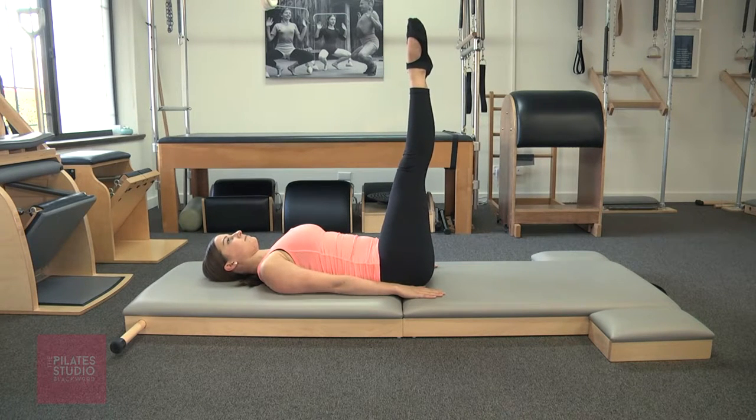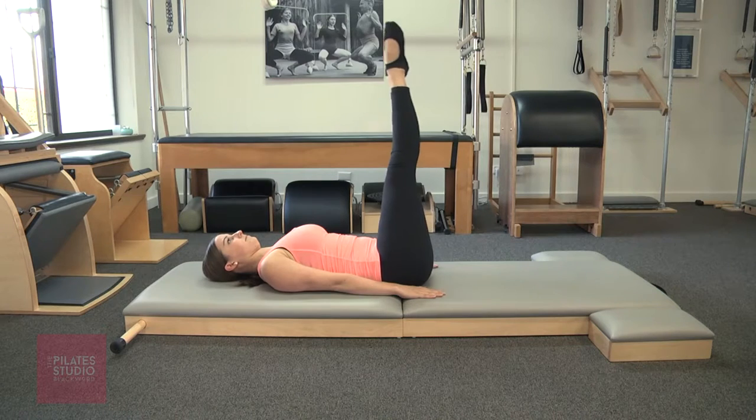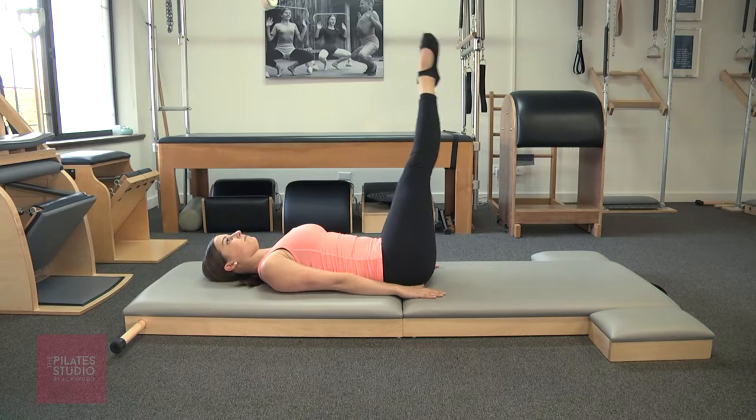Press the arms down and we take the legs slightly over to the right, lower the legs down slightly scooping the belly, take it to the left and then center. Now we go the other way over to the left.